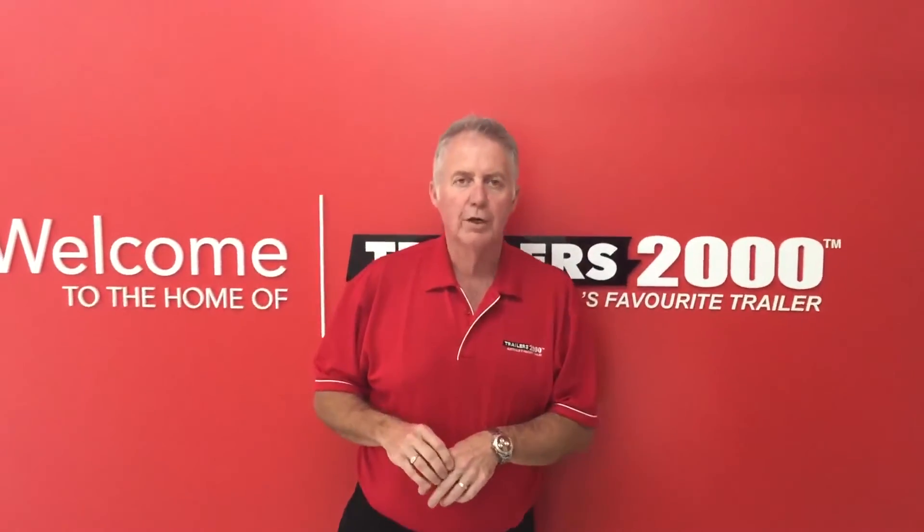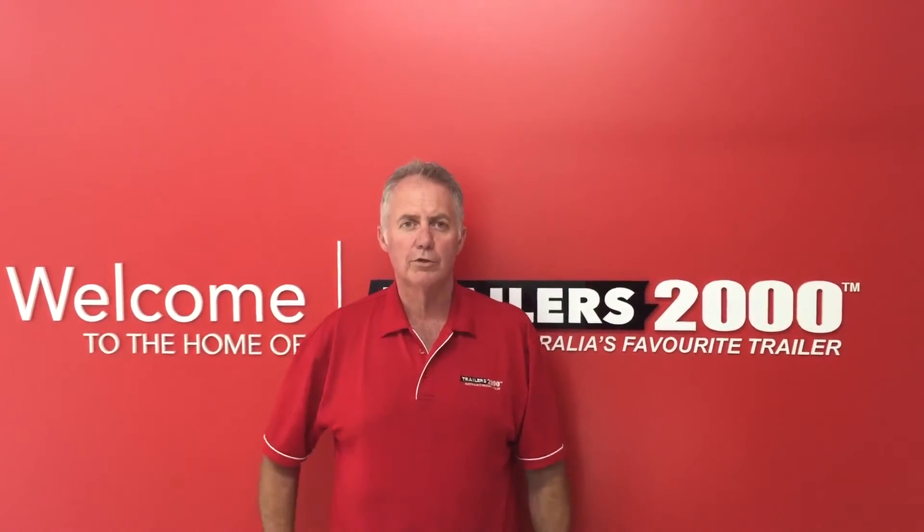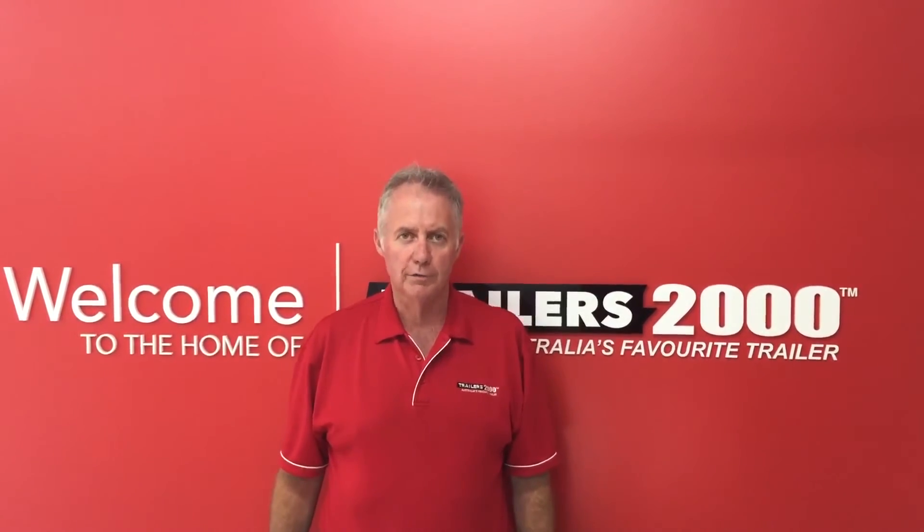That's Trailers 2000. Just to go over a couple of our features: two years warranty with all of our trailers, two years roadside assist, exclusive to Trailers 2000 — Australia's favourite trailer.